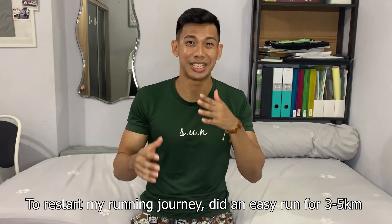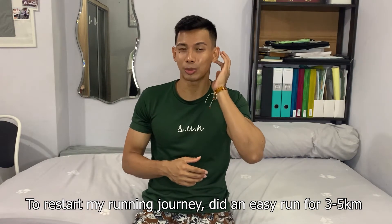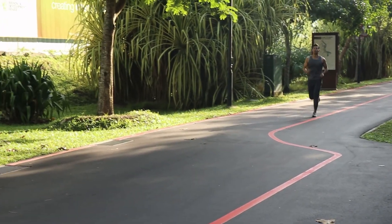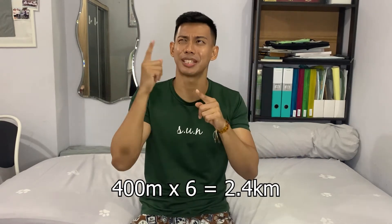To restart my running journey, what I did was just do an easy run — jogging at my own pace for about 3 to 5 clicks. That's what I did for the first few sessions. Then once I got comfortable with running again, I added two interval training sessions in a week. For each interval training, I run 400 meters and then rest for a period of time, and repeat for a total of six rounds — which means 400 times 6 is 2.4km. That's the distance I'm going to run.